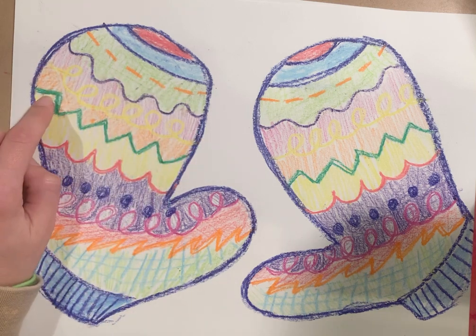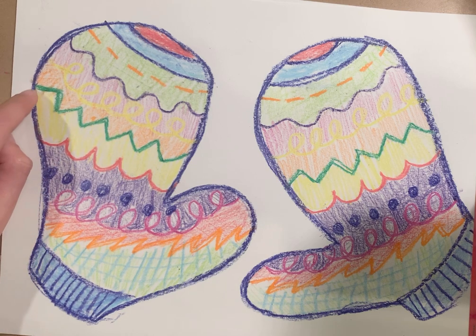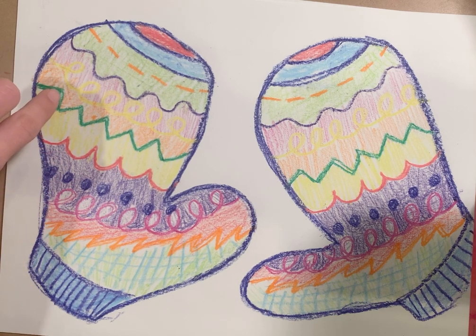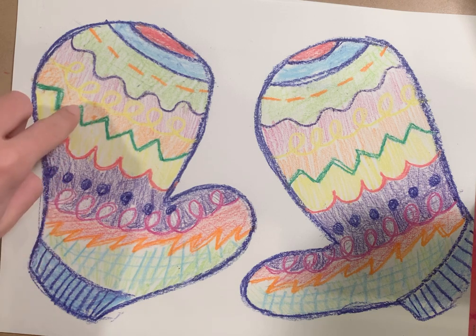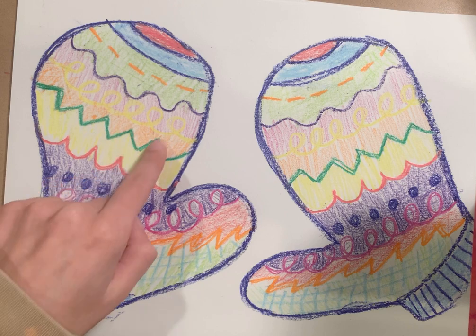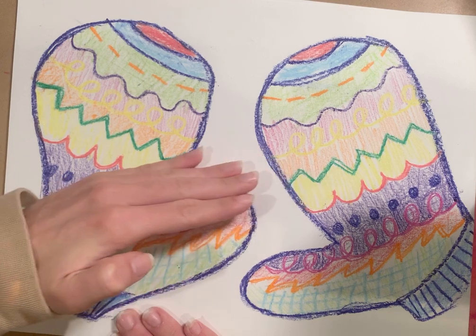Then next in the green here, we have a zigzag line. It's almost like you're drawing a triangle, but you don't finish off the bottom. So you're going to draw a straight line and then another straight line down — a little zigzag. Keep repeating those up, down, up, down lines, but on a diagonal. You want your lines to be on a slant.